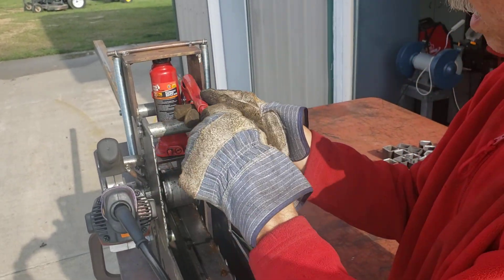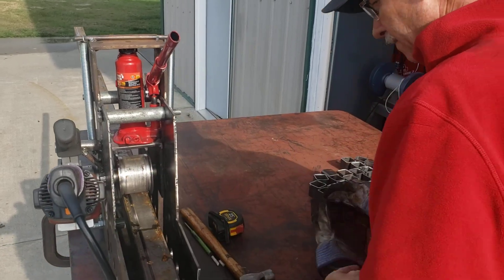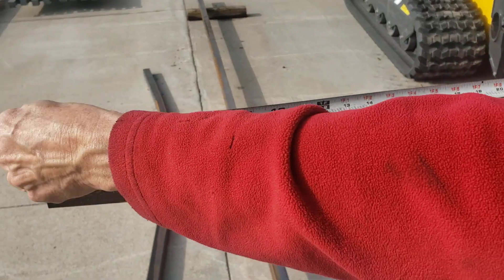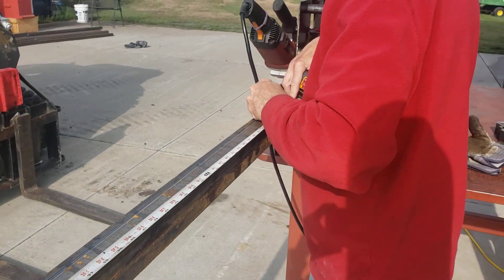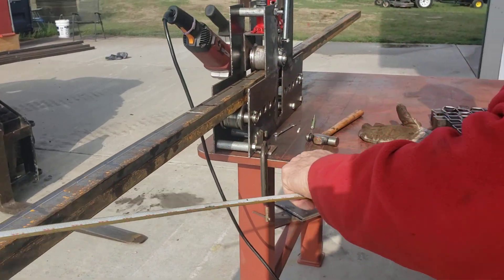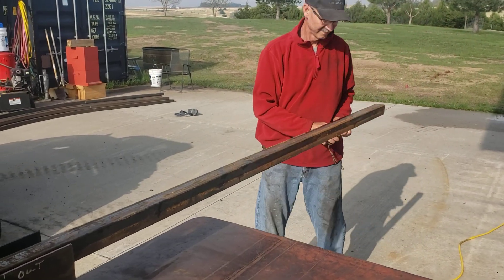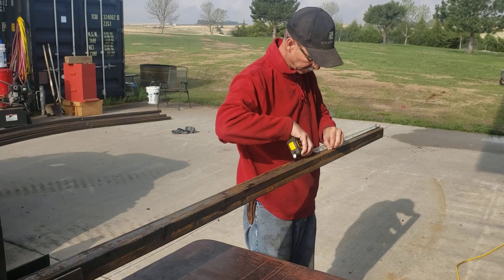This two-ton jack is barely enough to give it what it needs. For my application here, I want to measure five-foot-two inches from this end and 24 inches from the other end. Those will be how far I roll to. So 24 inches here.